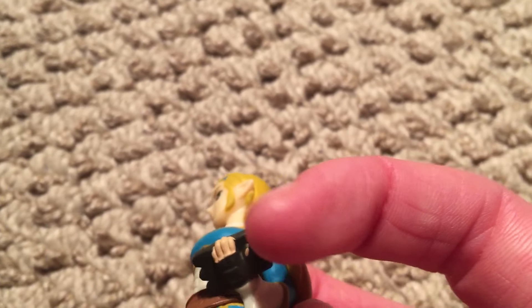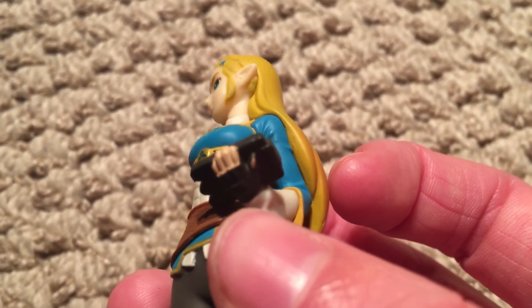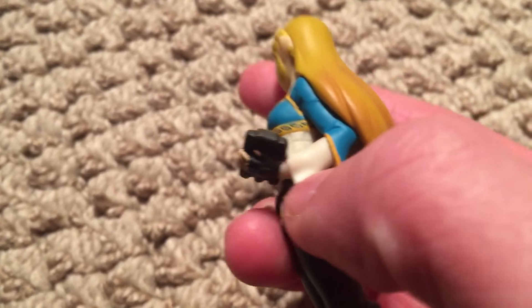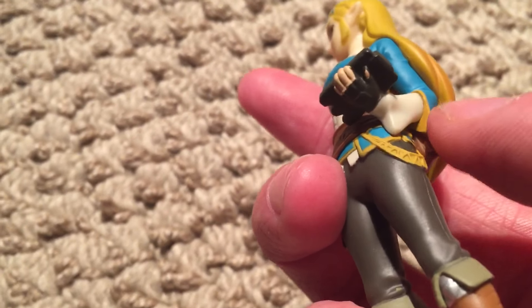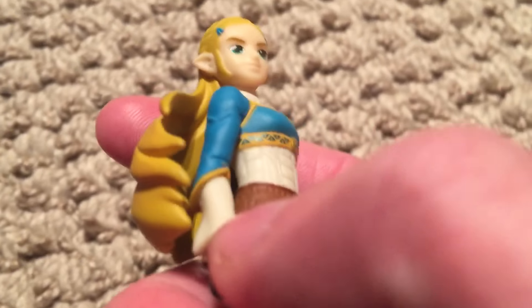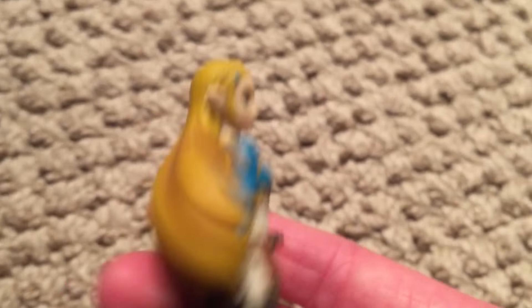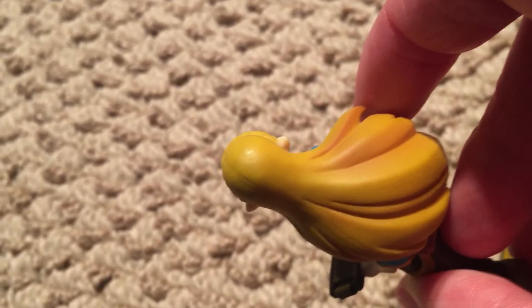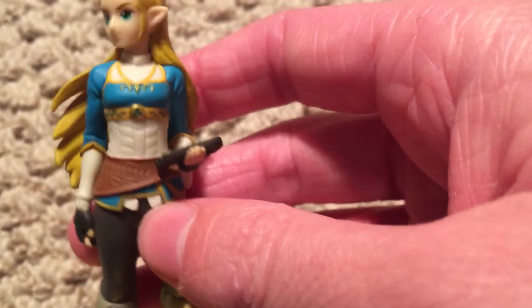Her fingerless glove is painted great and looks well done. The way the sleeve hangs down is right — the color they chose is very accurate. Basically all the colors are. The blues, the yellow, the browns — all the different colors they used are perfect for Zelda Breath of the Wild.